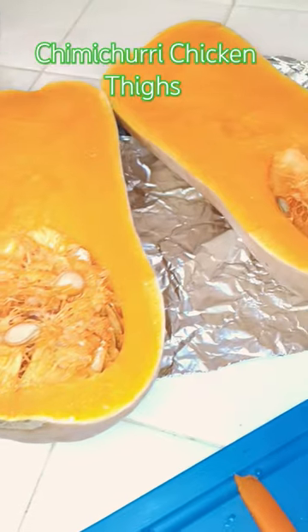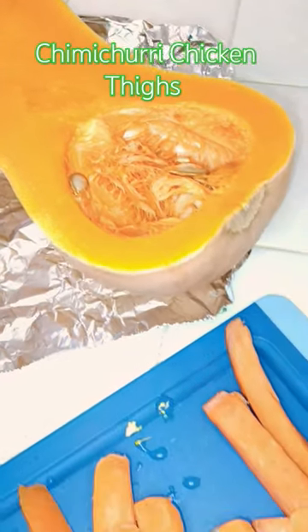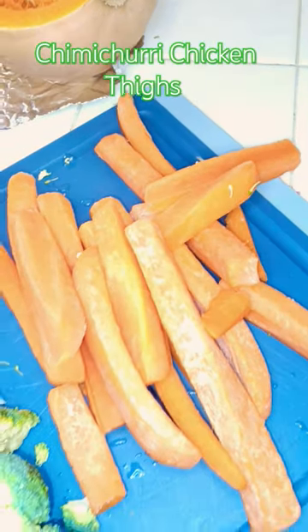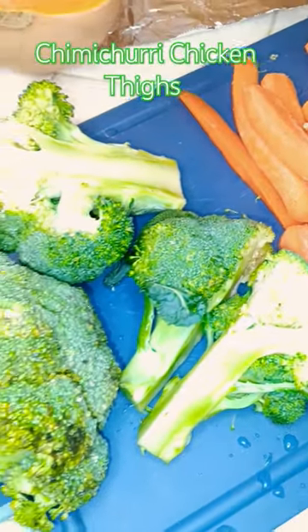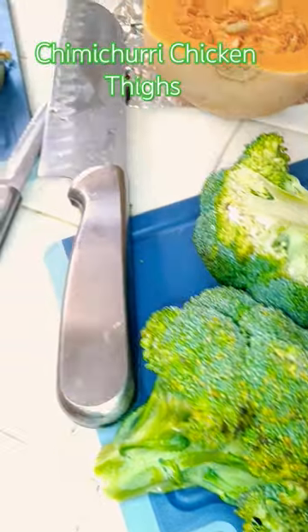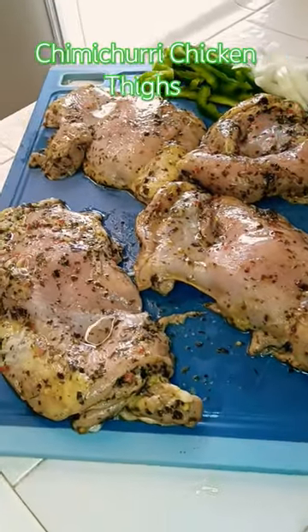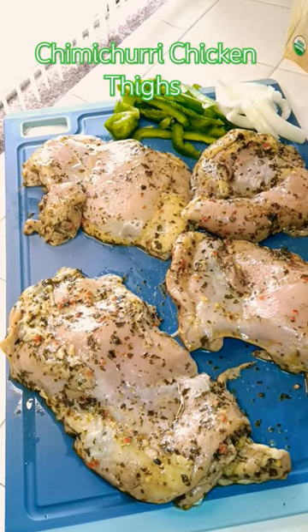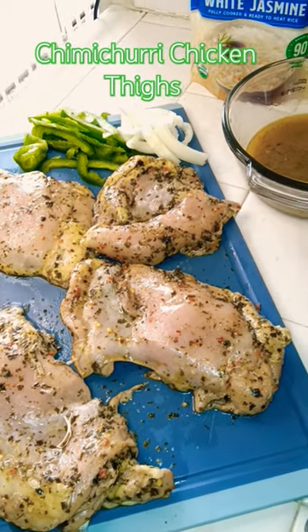Hope everybody's doing good, having a nice day. It's about to rain where I'm at. Some carrots, fresh broccoli season. Comment, like, subscribe — much love, thank you. Subscribe, you know.